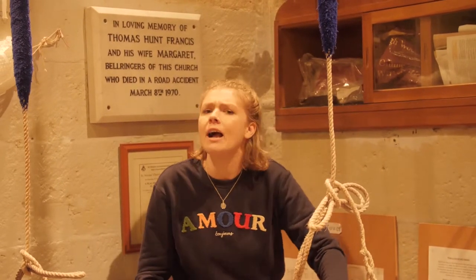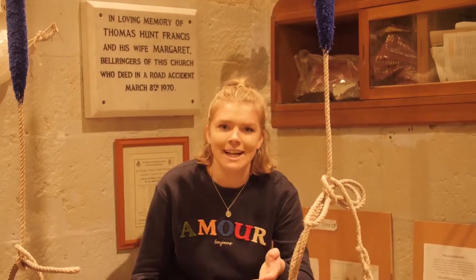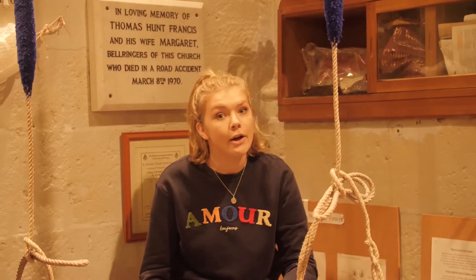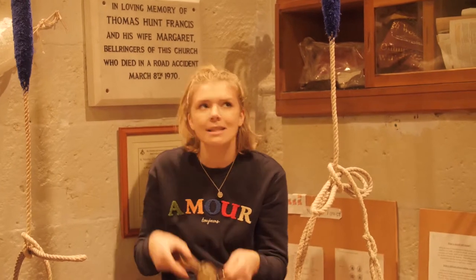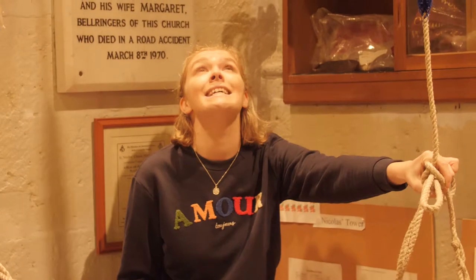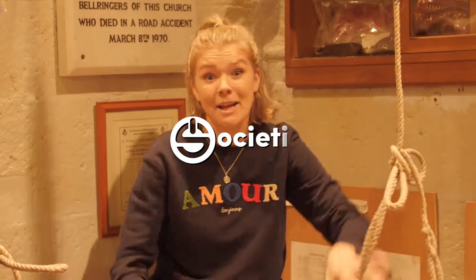Hear ye, hear ye. Today I am here with Bell Ring Society. Obviously I know nothing about bell ringing because they're not town criers. I met them, they're lovely, and they're going to teach me how to use these hand bells as well as these tower bells. I saw them doing this earlier and it looks terrifying and a little bit complicated, so I better just give it a go.